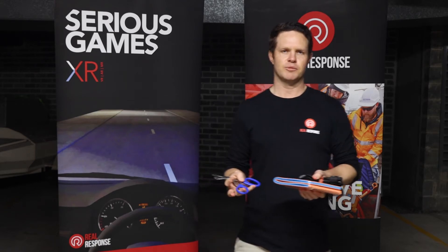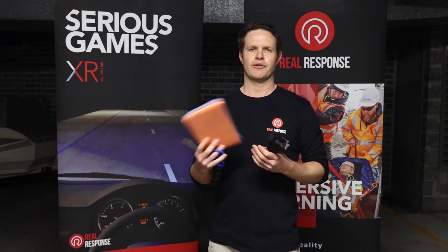Hey guys, Brett here again. Just want to quickly touch on a few improvised techniques. This will mainly be apparent for people conducting the remote courses. The first one I'm looking at is just an improvised pelvic binder. Ideally, we want them to be carrying a commercial pelvic splint, but in a pinch there's a way that you can create one with your SAM splint.